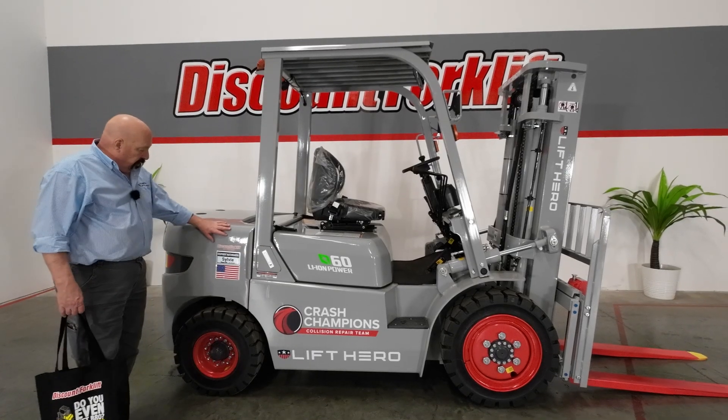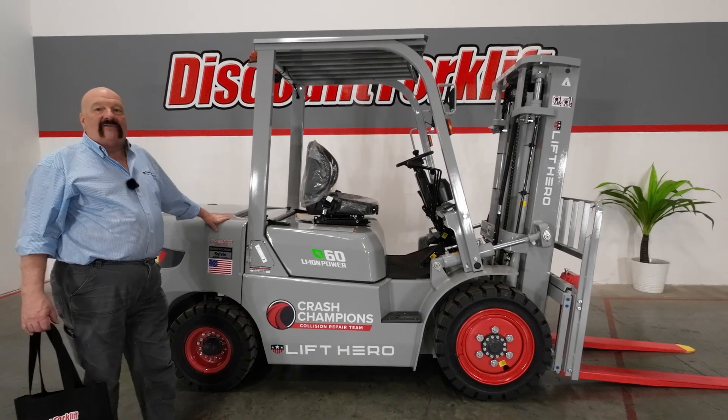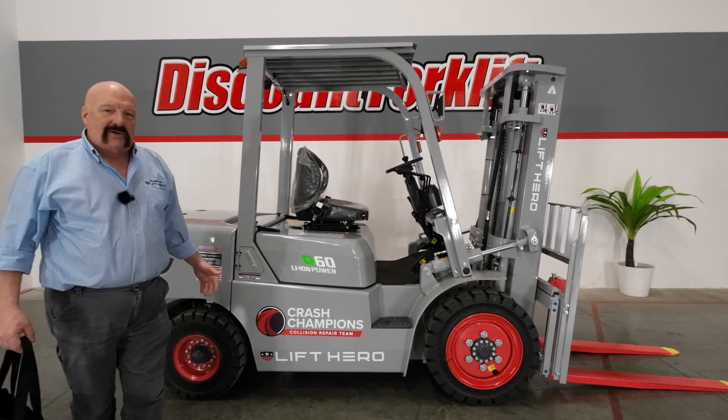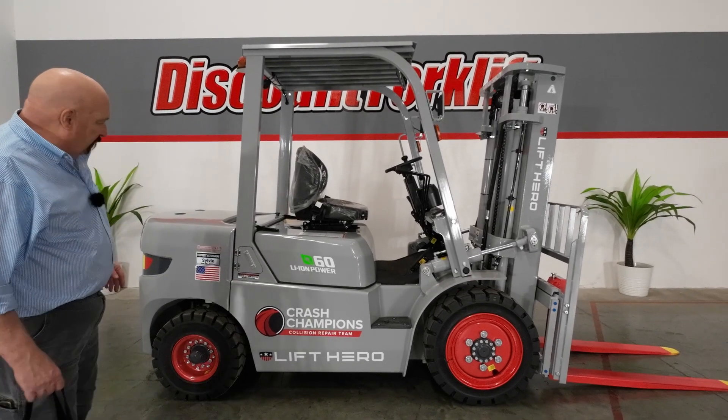I want to tell you that all the forklifts have names. This is Sylvie. Sylvie's a workhorse. You'll love Sylvie. She will do everything you want her to do, but if you call her by name, she'll give you that little bit extra. And who doesn't like an employee that gives you a little bit extra?